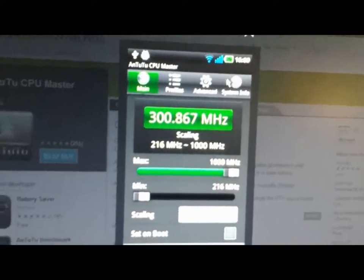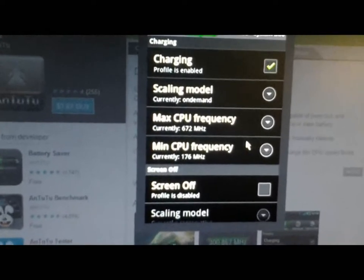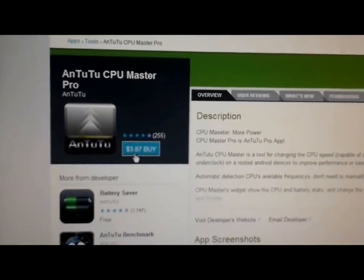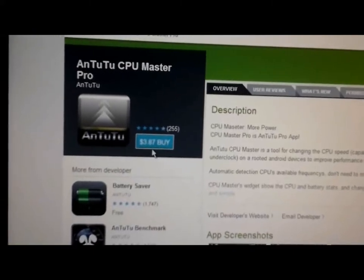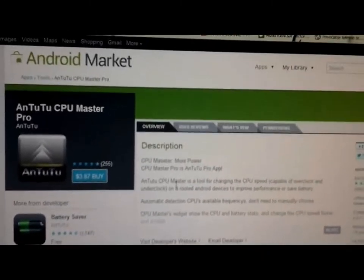And you have here more features like profiles, retarding, scaling mode, max CPU frequency, minimum, screen off, and some other options. You can download it from the Android Market for $3.87, or you can browse the internet and find it for free.